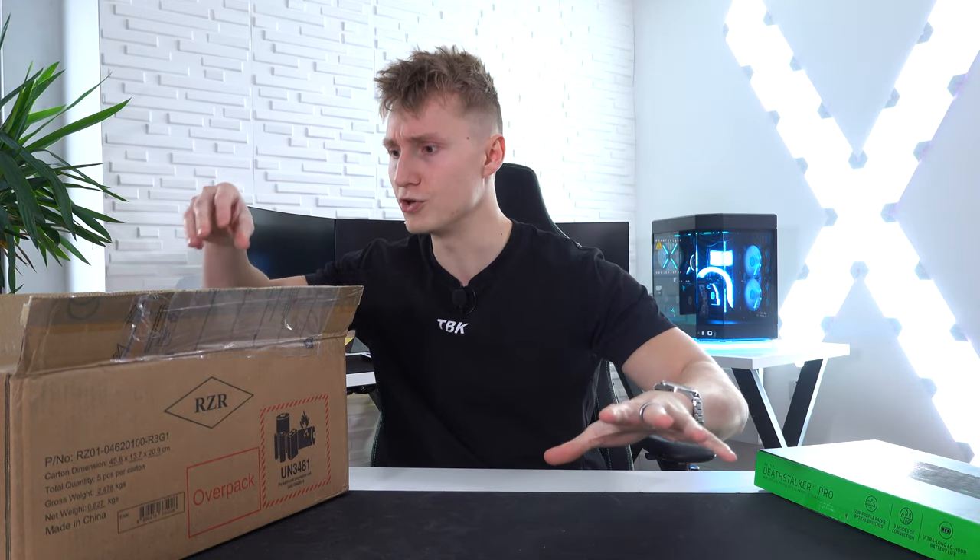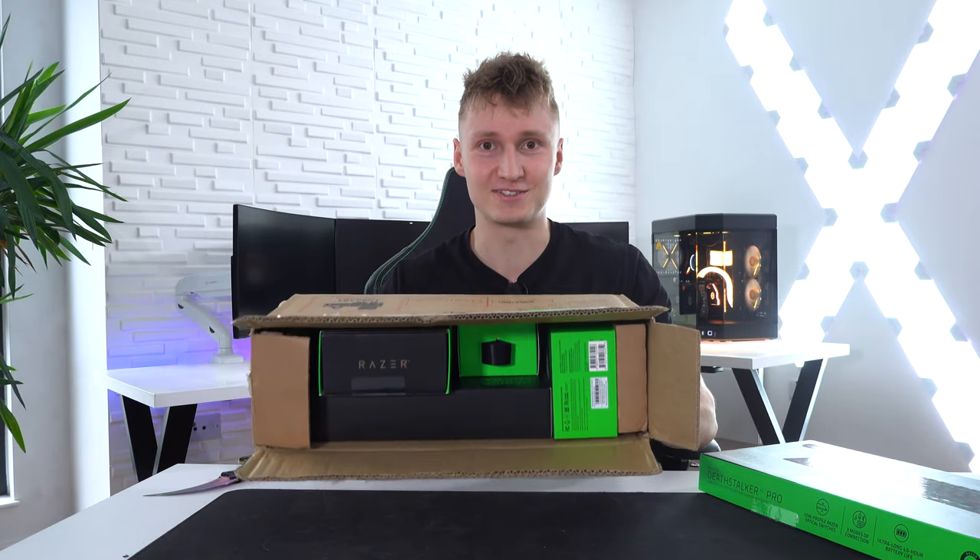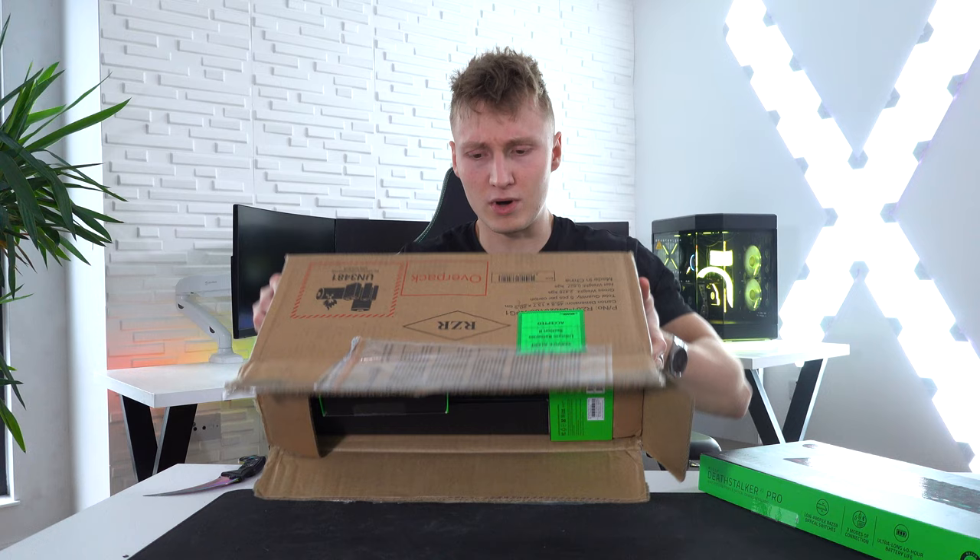I'll do a sound test in a moment, but before we do that I think we need to take a look at what else is in this parcel. I think it has more than one product.